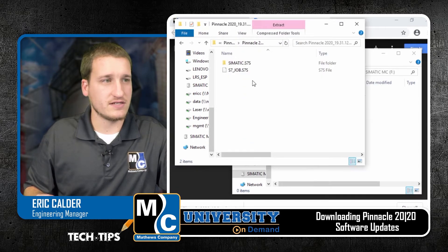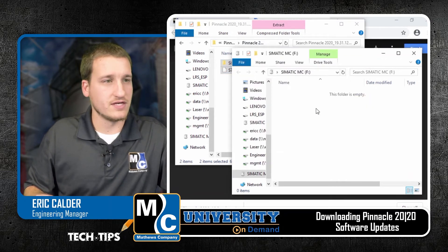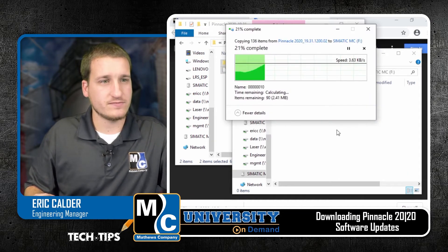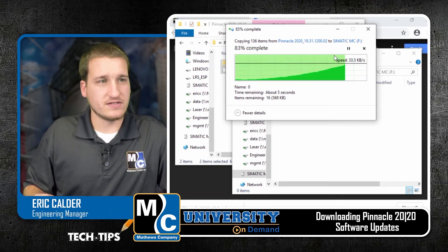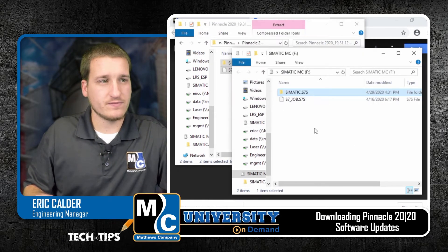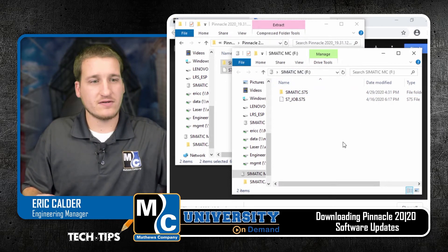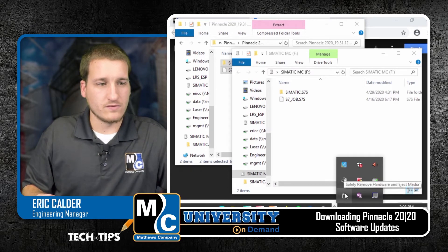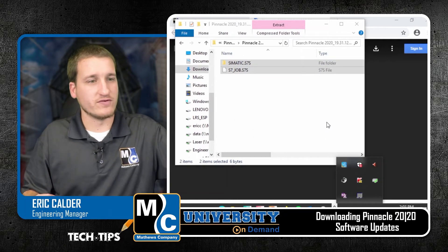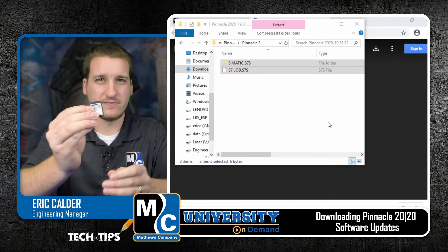As soon as that's done, I can take these files that I just downloaded and move them over to my card. And as soon as this is complete, I've now got my files over on my card. So what I'll do is eject my card, eject the device and remove it from our computer. Now I'll go ahead and lock this. This is updated.